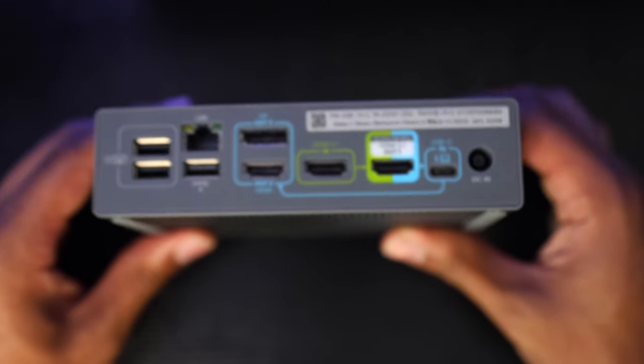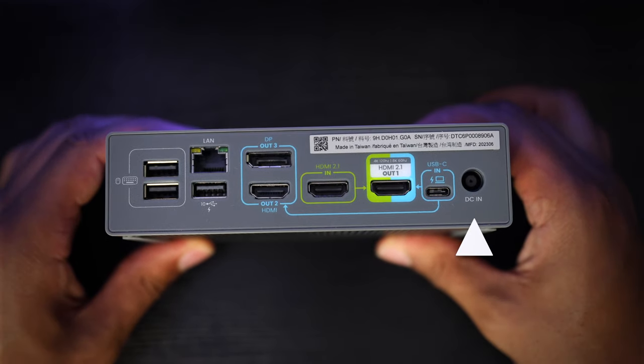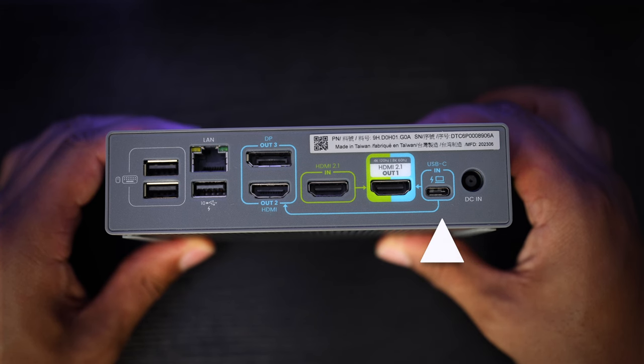If we look at the back of the device starting on the right-hand side, you can see that we have a port to supply power to the docking station. To the left of that, you have a USB-C port which can connect the docking station to your computer. Next to that, you have your HDMI 2.1 out port. Depending on the display connected to the specific port, this is what you're going to be able to switch back and forth, which I'll show you how to do in just a moment.